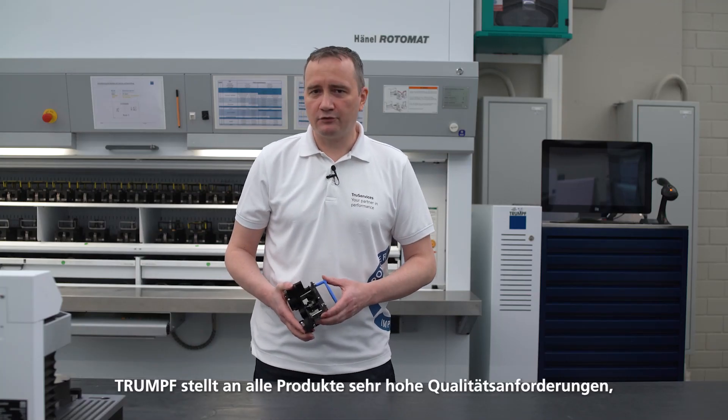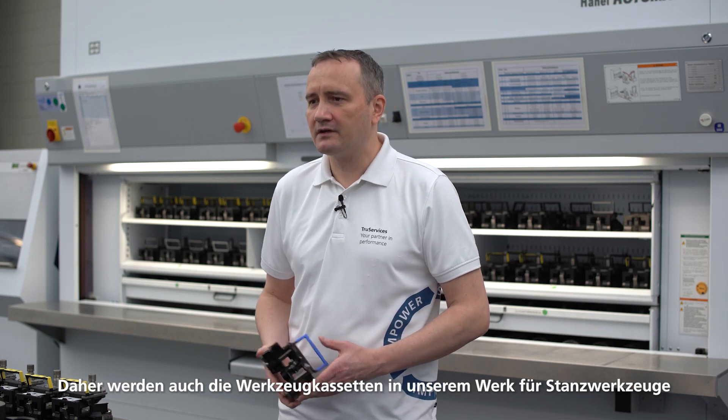Trumpf places very high quality requirements in all its products, so the interaction between the machine, punching tools, and accessories are all perfectly matched. It's because of this that the tool cartridges are also manufactured in our punching tool factory in Gellingen and are 100% made in Germany.